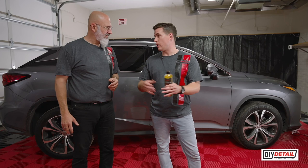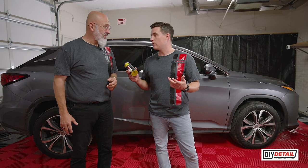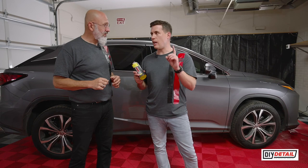We live in Salt Lake City, Utah, where the Great Salt Lake is at the lowest level it's ever been. So we know the drought is here. There are water restrictions on watering your lawn, and there are places where you cannot bring a hose out to wash your car. So today, we're gonna wash this Lexus with one gallon of water.